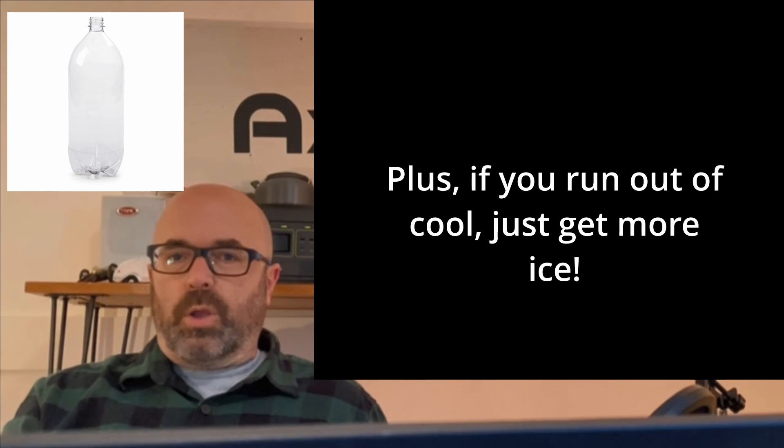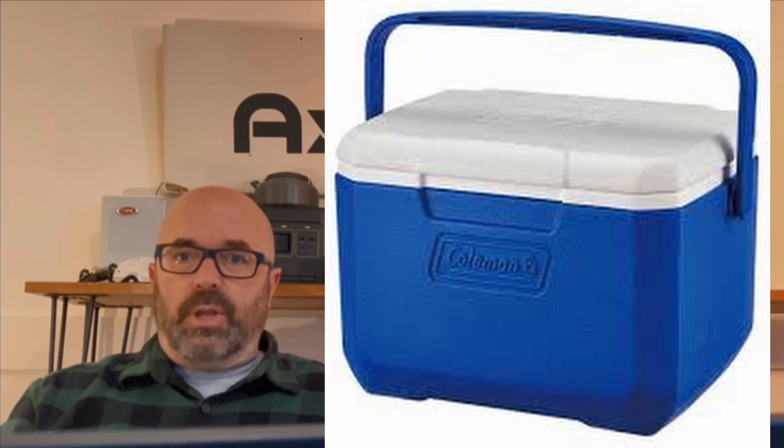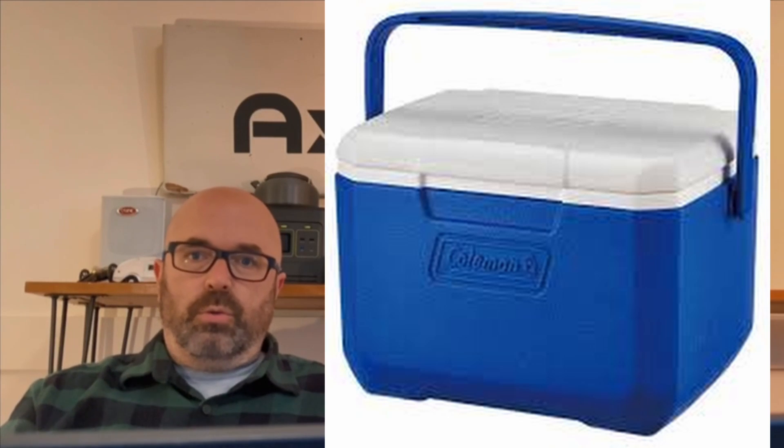When you combine that with a small camper — such as the type we built here at Axel Camp, and all the square drops and teardrops — it means that according to these tests, you can go a number of days by just filling up a cooler with ice and then pumping that cold air into your cabin.